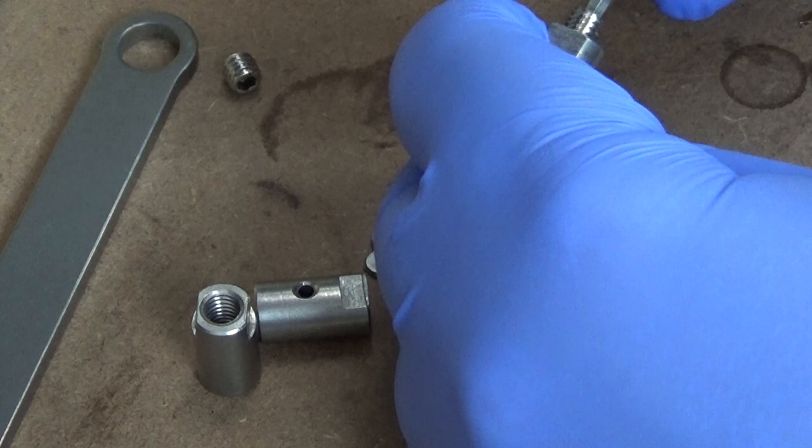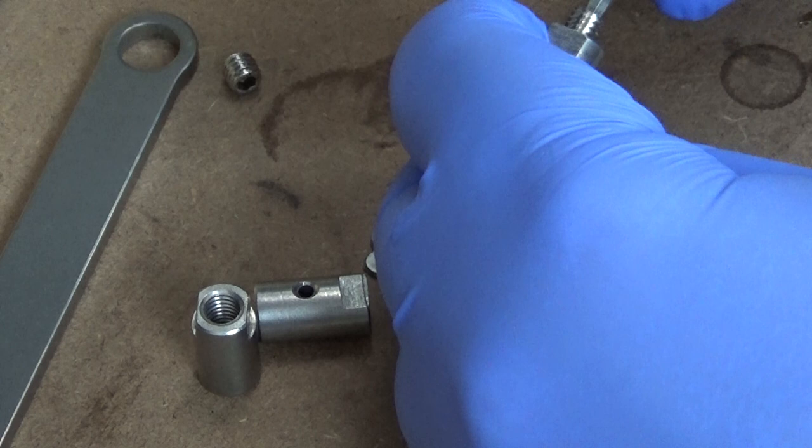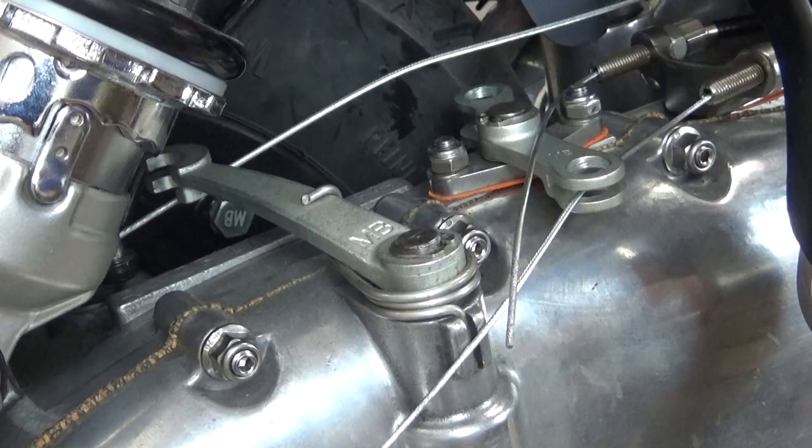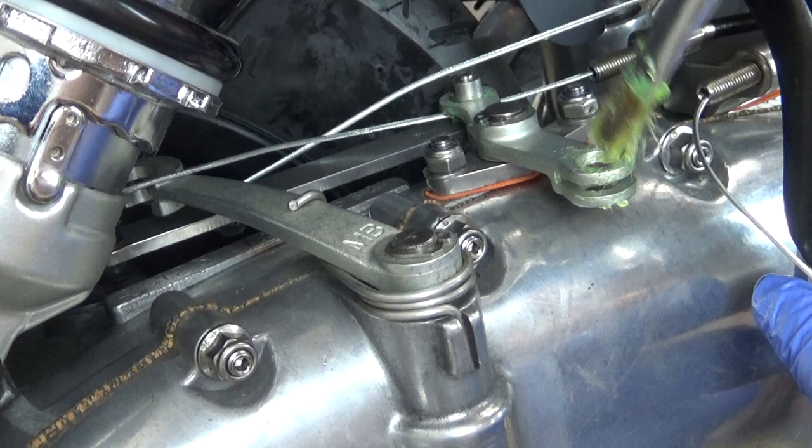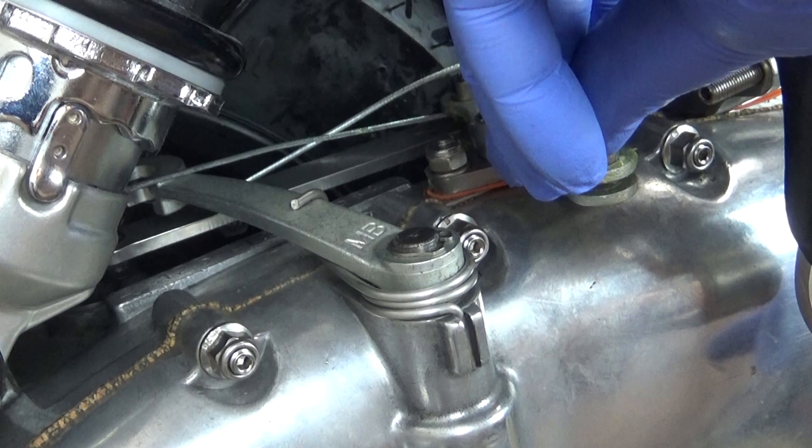Now back down to the gear and clutch trunnions, which I've gotten a spadge of grease in. Then on with the MB tie rod, a good dollop of grease into the gear swivel, and finally I can pop the trunnions into place.